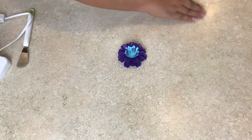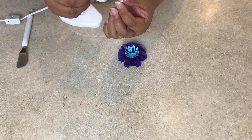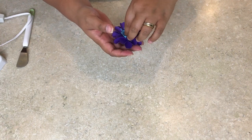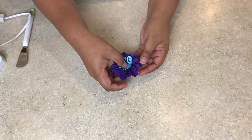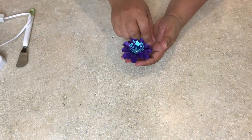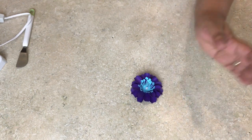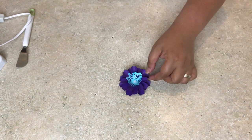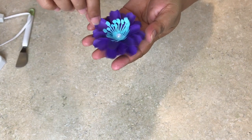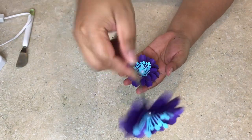Once it's done, take your pearl, add a little glue, and drop it as centered as you can. You can use any bling you like — buttons, crystals, whatever. I'm using pearl because that's the requested ornament of the bride. This is how it looks.